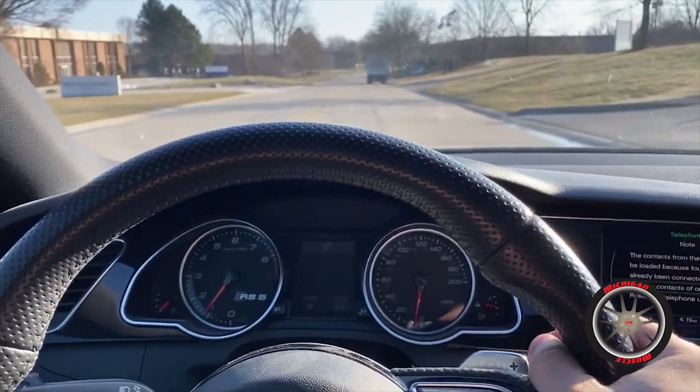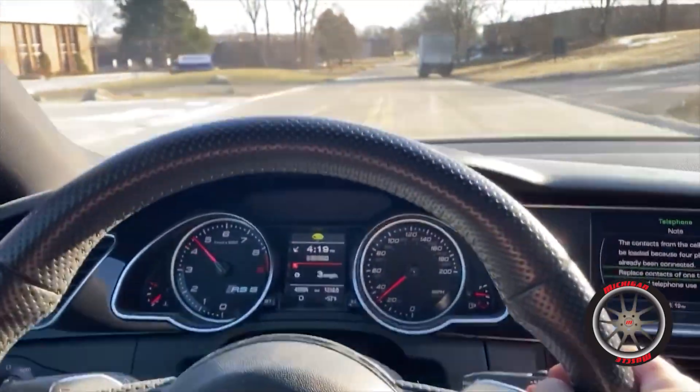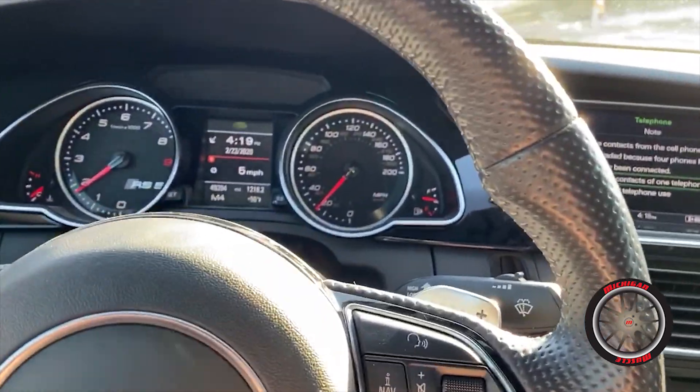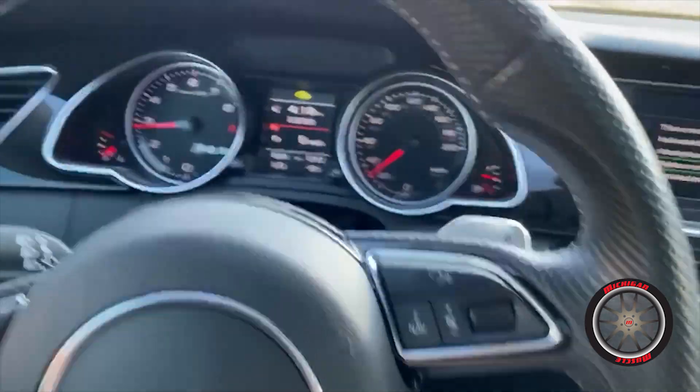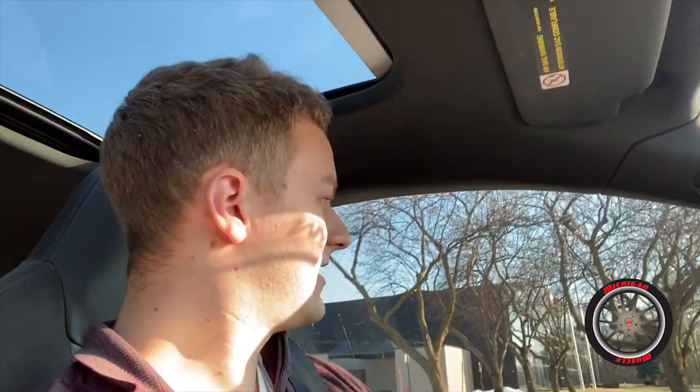I had to test it obviously, but this will be the first drive with you guys, so let me know what you think. Windows up or down? I'll show you windows up first so you can hear how good it sounds from inside. It's got this awesome AWE track exhaust on it and it sounds really, really good. My favorite part about this car is the downshifts - they're so quick. I'm going to put it into sport mode now and go windows down.